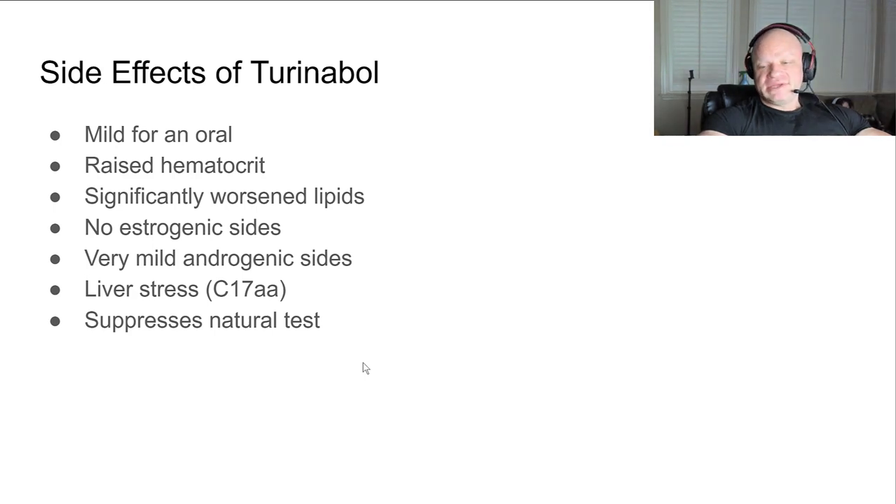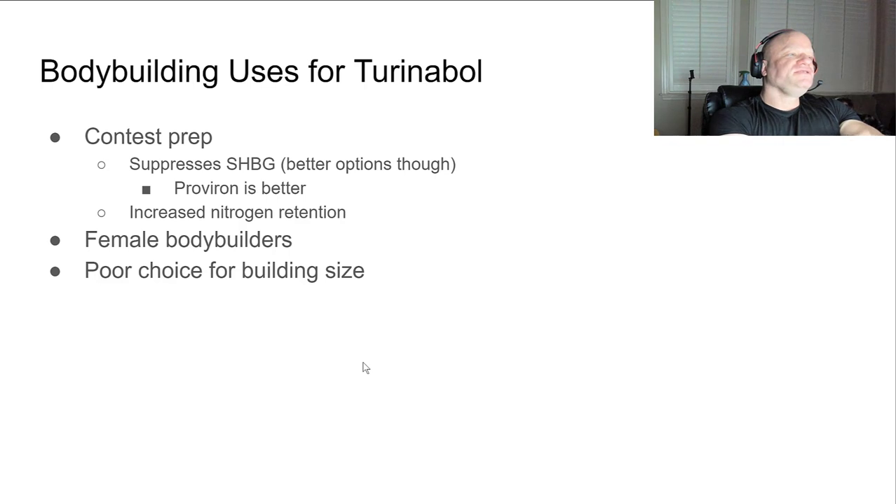It does cause liver stress - it is a C17-AA, so you always have to think about that when stacking this with other things. You probably don't want to be taking it with other orals, or if you do, only for a limited time frame. You also probably want to take some proactive measures to help liver function - supplements, etc. It does suppress natural testosterone, as most AAS do.